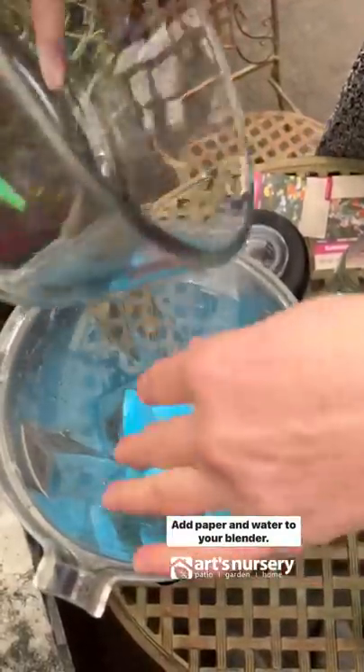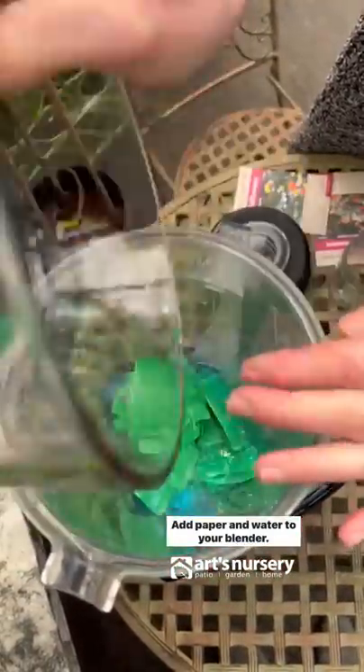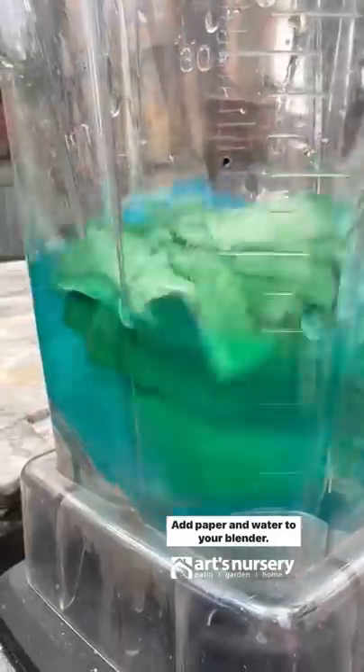Add the paper and water to your blender, then pour the mash into your bowl.